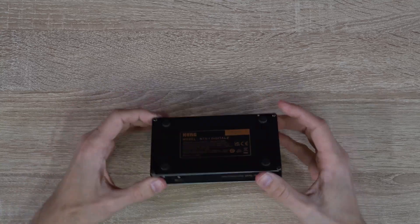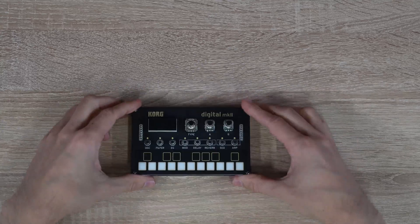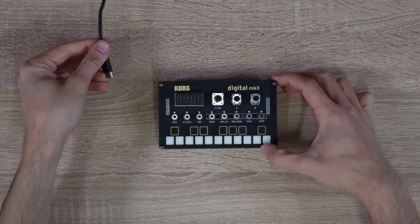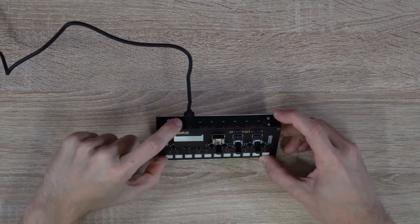We have now completed building the Korg NTS-1 Digital Kit Mark II. Let's power it up with our USB-C connection and make some music.